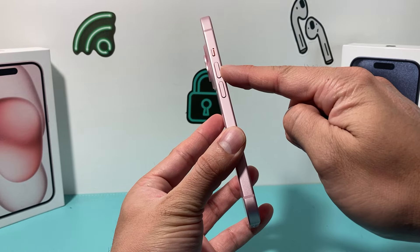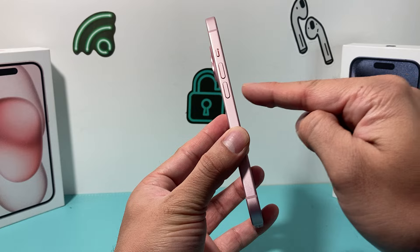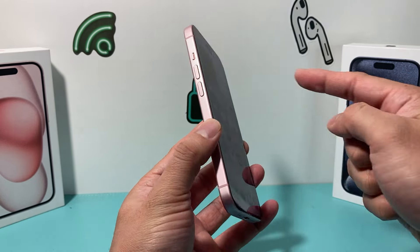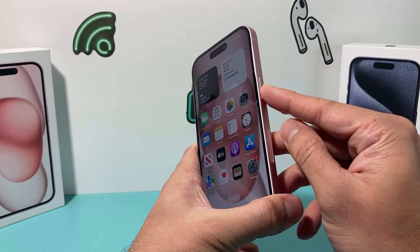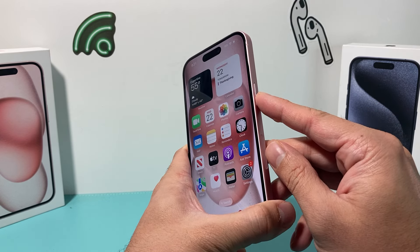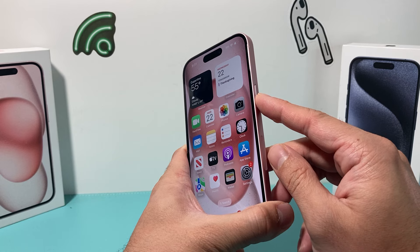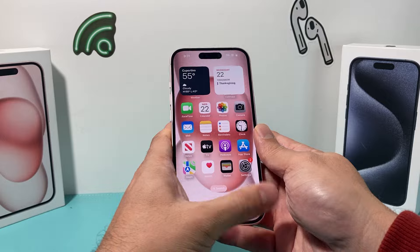First, locate the volume up and volume down buttons. Press and release the volume up, followed by the volume down. Then find the side button on the right hand side and hold it until the screen goes completely black and you see the Apple logo reappear. At that point, let go of the side button and the phone will reboot normally.